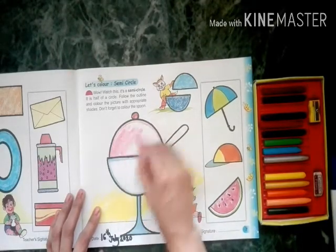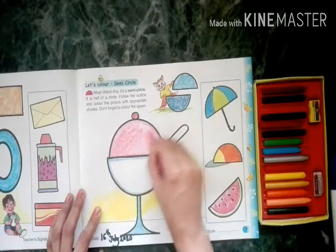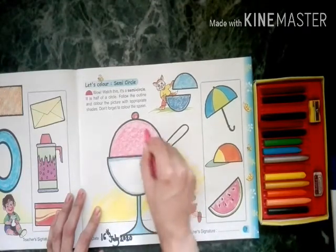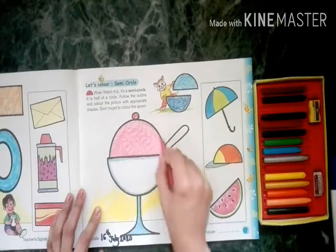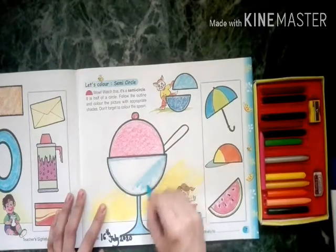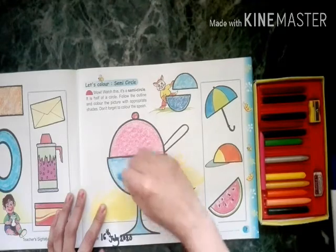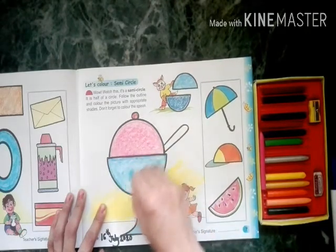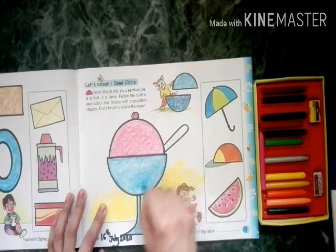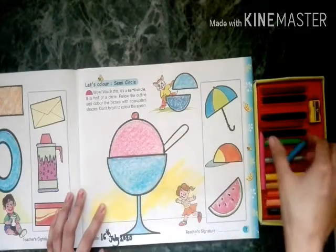We use pink color for the ice cream — it's strawberry flavor ice cream. Try to color inside only. Then for the cup we are using light blue.